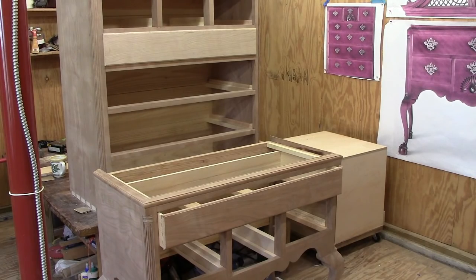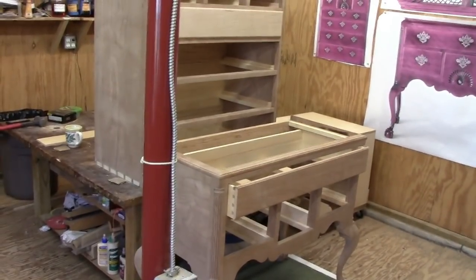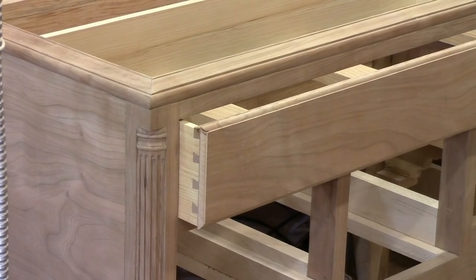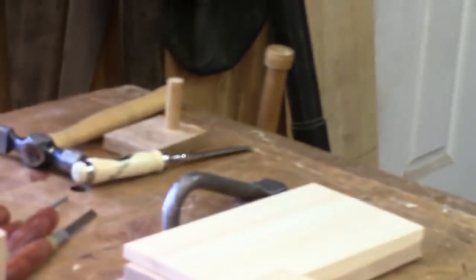I have a photograph of what the dovetails look like on the original chest at Yale, so I'm following that pattern. They are not fancy dovetails — very practical, like a Connecticut woodworker would make. There's a set on the side there, and I'm working on the lower drawer at the moment.